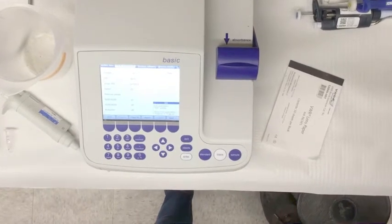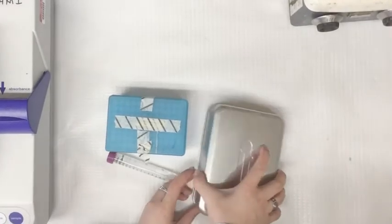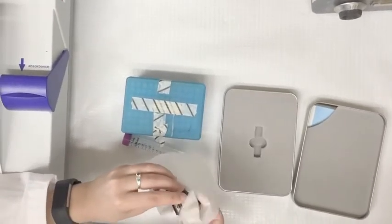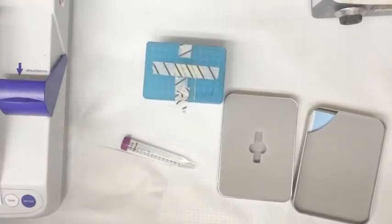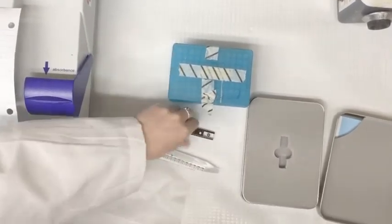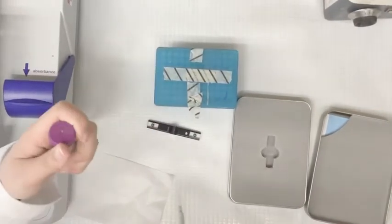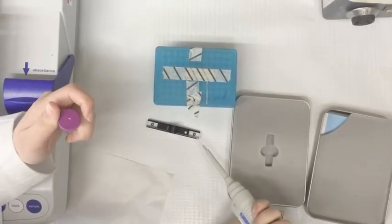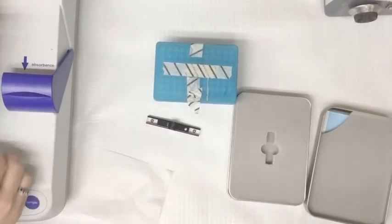You are now ready to begin the process. Next, take the quartz cuvette out of the container and wipe it down with lens paper. After that, you are going to add your blank sample. Add 1 to 2 microliters of TE Buffer to the inside of the black circle.